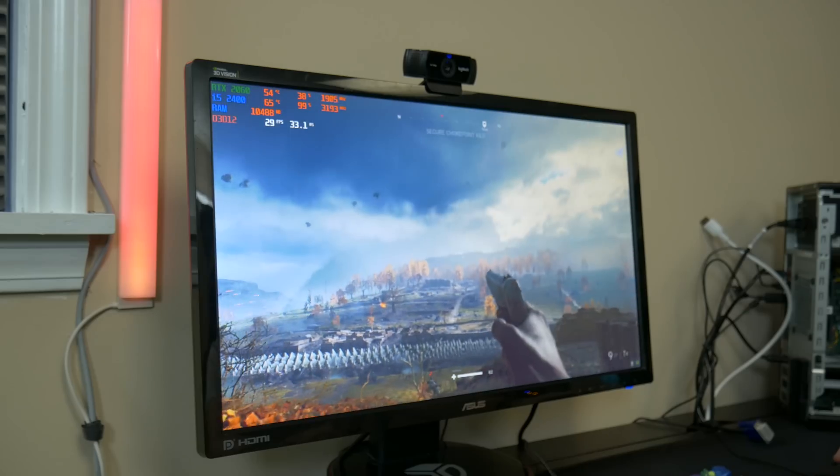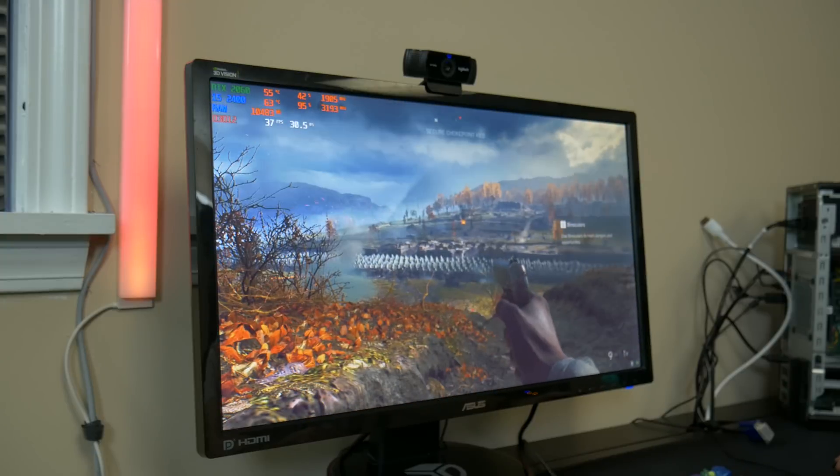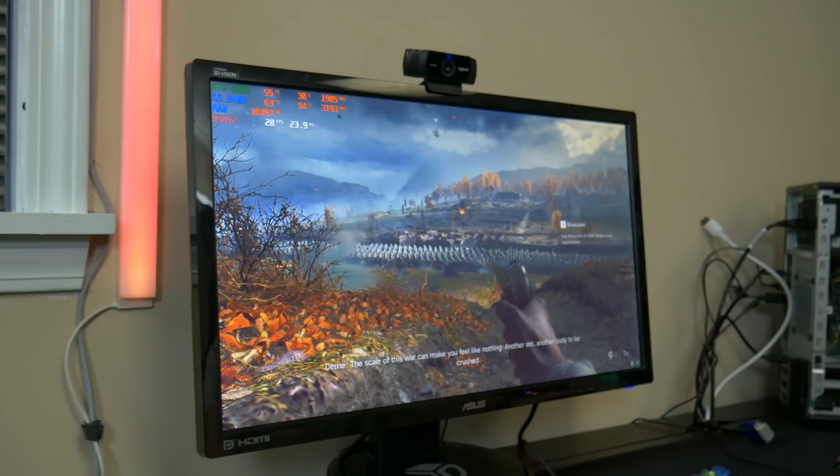Yeah, here we go — that is Battlefield V. Looks pretty, but 30 FPS. On to the next game.